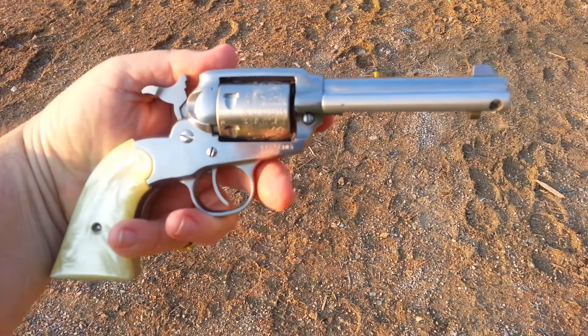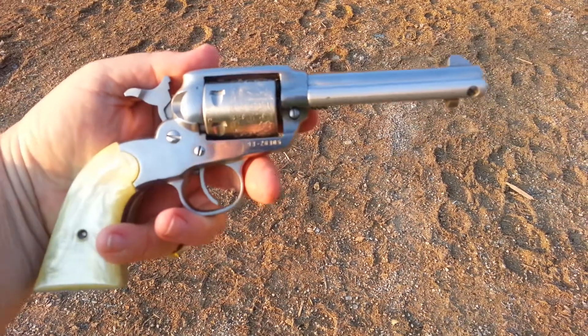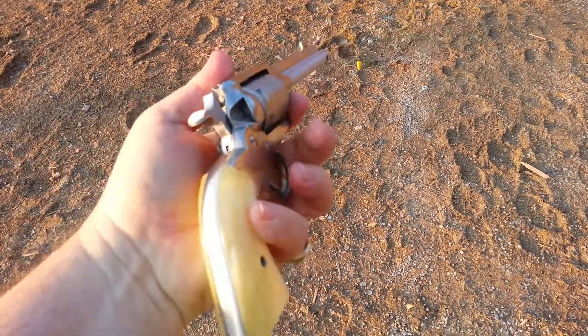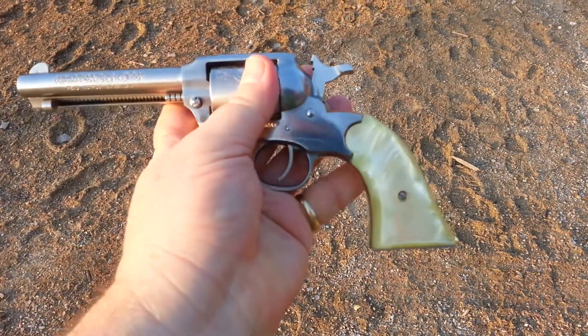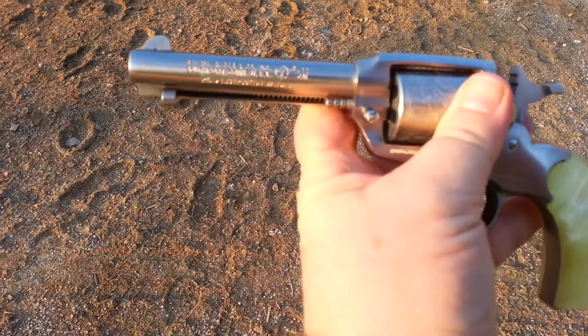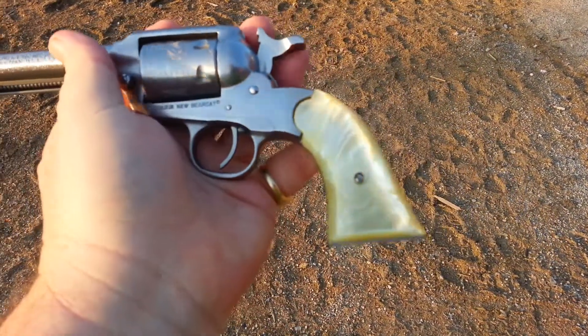We've got the Ruger New Bearcat in stainless with the pro grips on it. Got six rounds of old ammo — old Federal, probably bulk. You can see it says New Bearcat, got the engraving, got the grips on here.